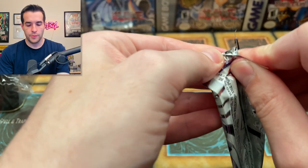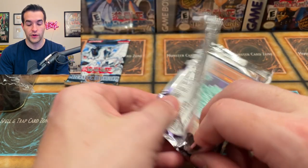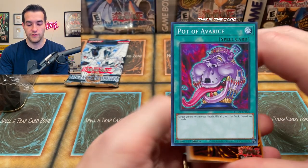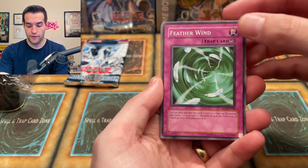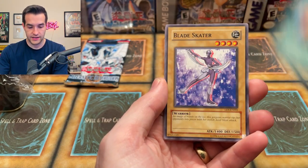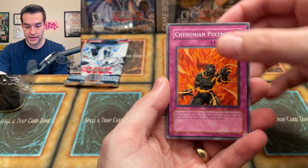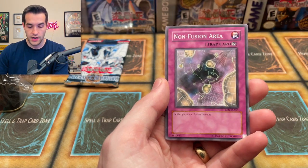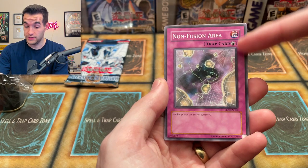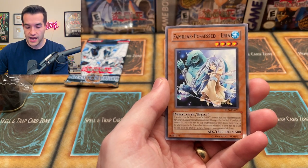Let's go Elemental Energy. Isn't there a pot card in here? The one where you return five cards of Graveyard and get to draw two — Pot of something, it's a super in here. We have Feather Wind, Boss Rush, Blade Skater, Chithonian Palmer, Oxygeton. Where's the Hydrogeton? Non-Fusion Area — neither player can fusion summon. Interesting. Level Modulation, Familiar Possessed Area.